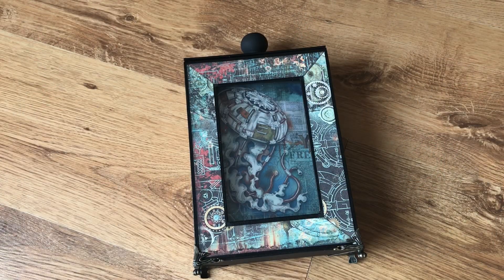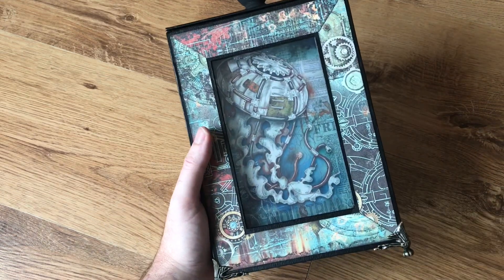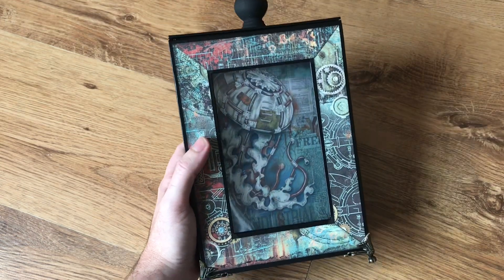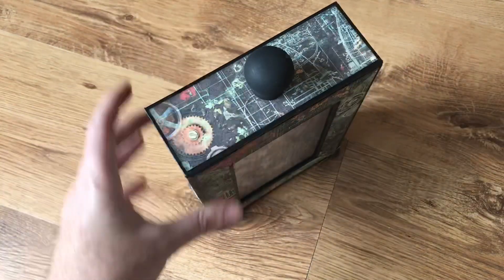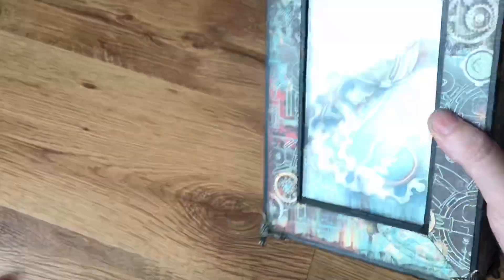Hello everyone. I'm sharing with you today the result of my Claire Charville and My Greatest Spirit online class. This was the Gladstone box and album — a matchbox style album which we put a window in.